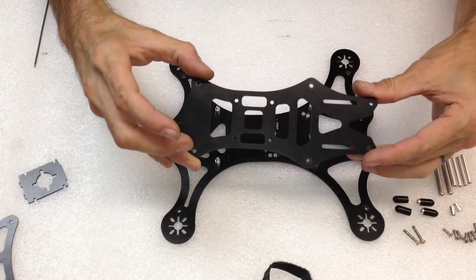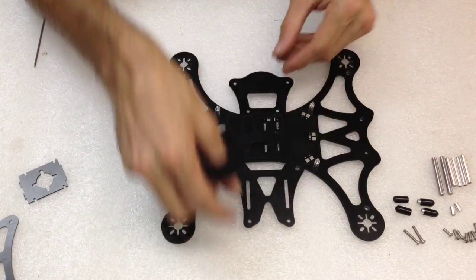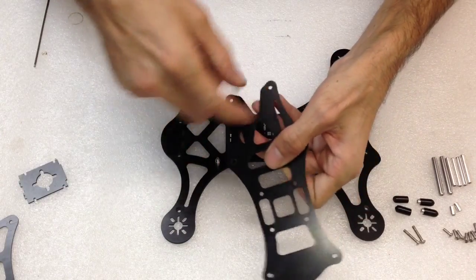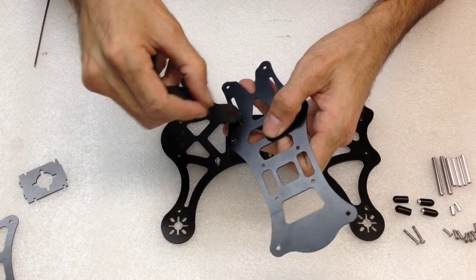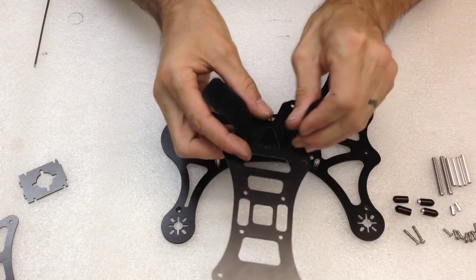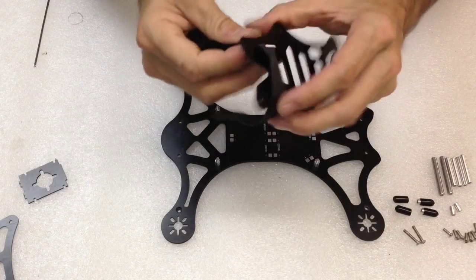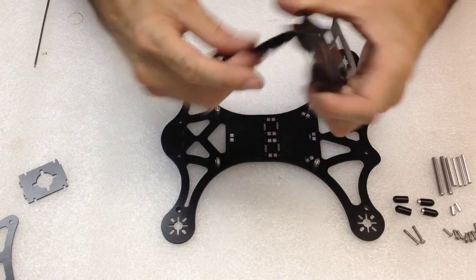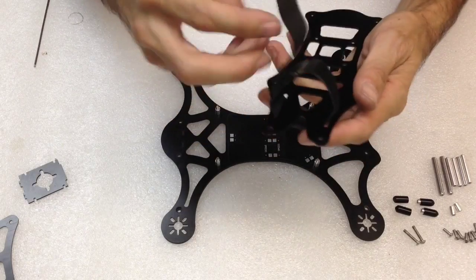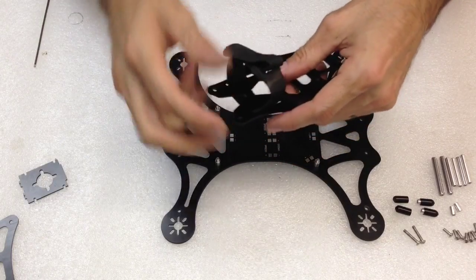Next, you want to take your electronics board where you mount your flight controller. I like doing the battery strap on there first — it's a little bit easier. So put the battery strap on through the slots provided. Put it on the right way the first time, then tuck it out of the way.